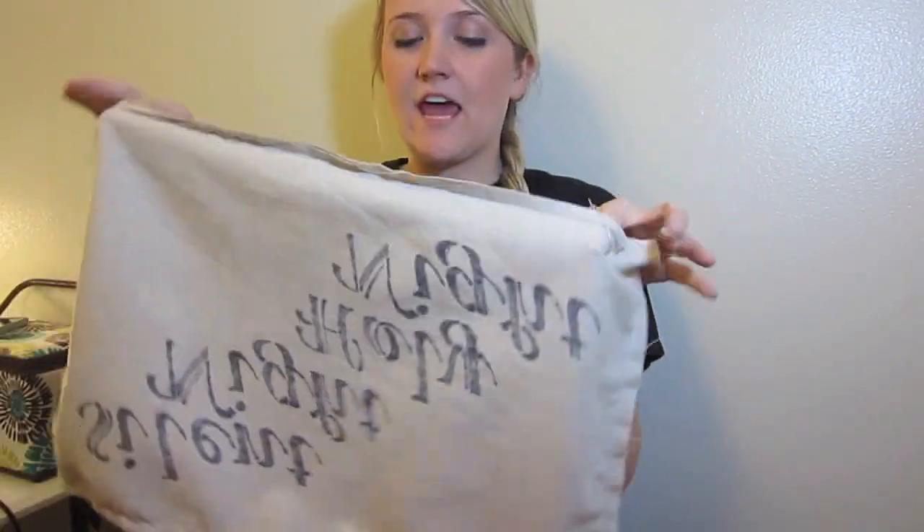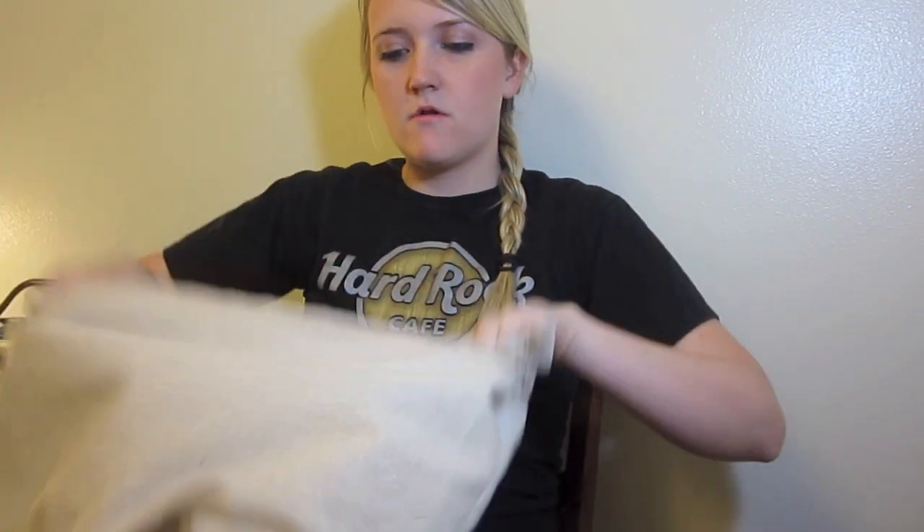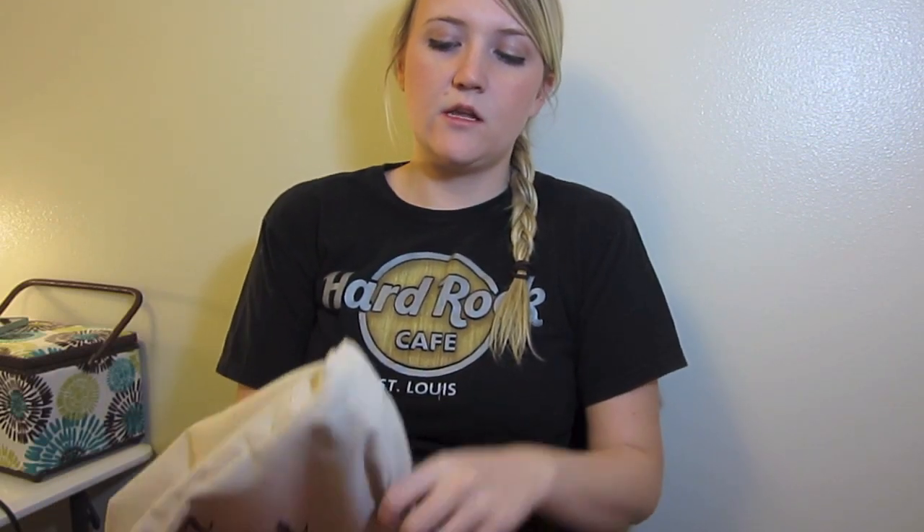Once you're done sewing right sides together, flip it out and then stuff your pillow insert in. Make sure you get these corners out. Now you have a new way to spice up your decor! Hope you guys enjoyed this video — let me know if you have any questions, and see you next time, bye!